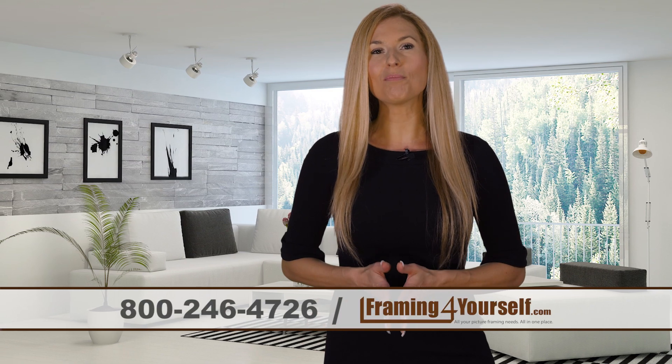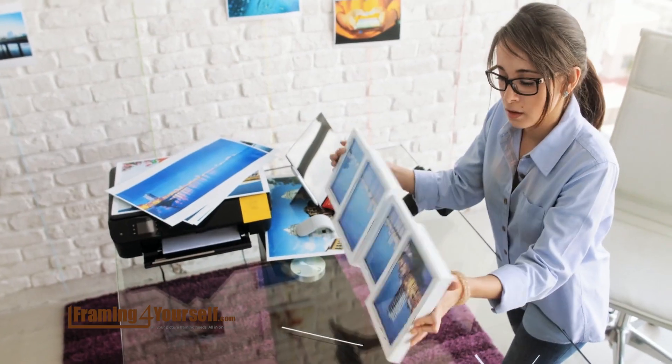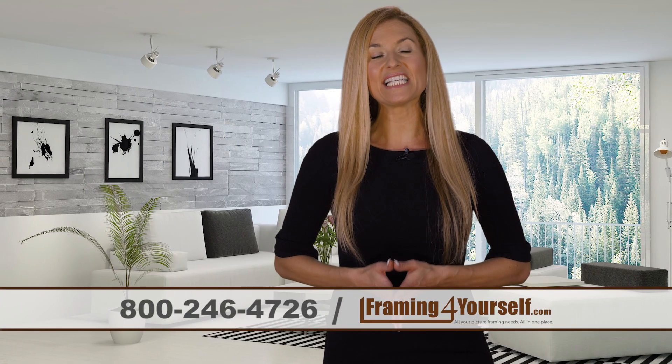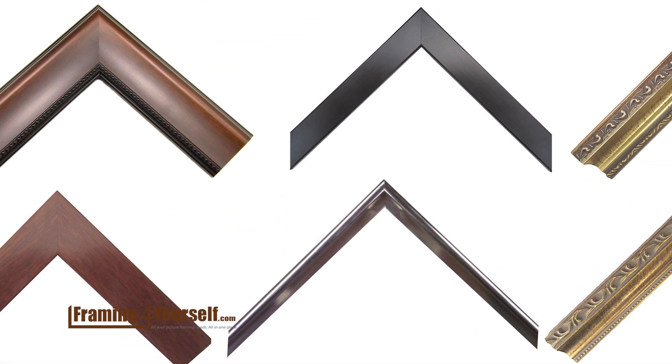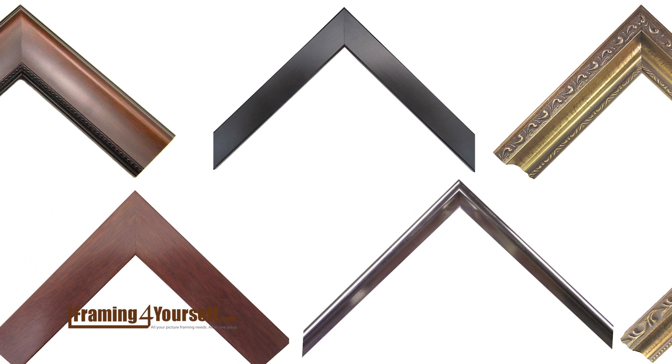Now more than ever, people just like you are aspiring to frame on their own in their homes, studios and businesses. We want to make the process as easy as possible for you. Simply select your frame style and go from there. There are over 350 options to choose from, including wood and metal.